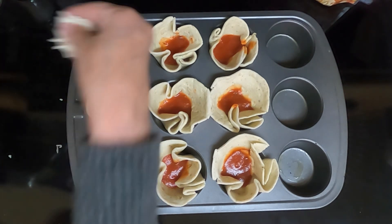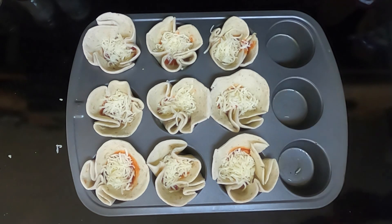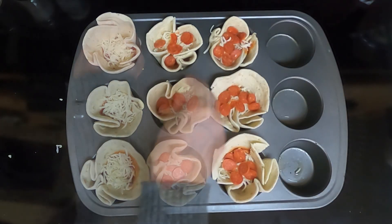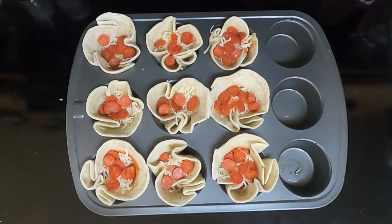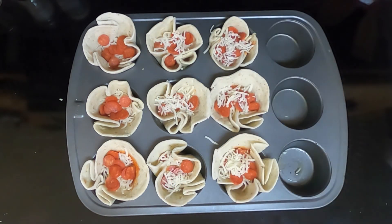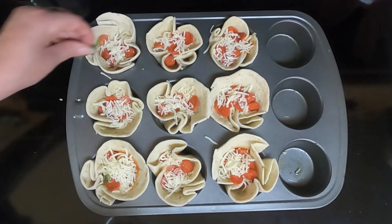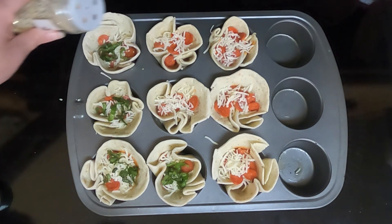Take a sprinkle of cheese and put it in each cup. Next, put your pepperoni pieces — we're using the mini ones because these are little mini pizzas. You can use whatever pizza toppings you want. I'm going to add a little bit more cheese on top because I like my pizzas extra cheesy, not as much as before, just a little bit. For your seasonings, you can put Italian seasoning or any type of seasoning you want. It calls for chopped up basil, so I'm going to do that on some of them, and then sprinkle a little bit of the everything seasoning on the others.